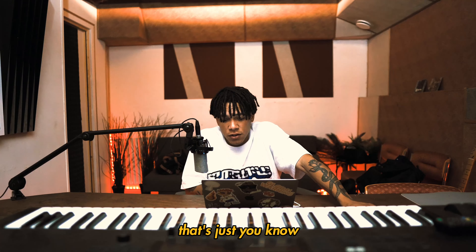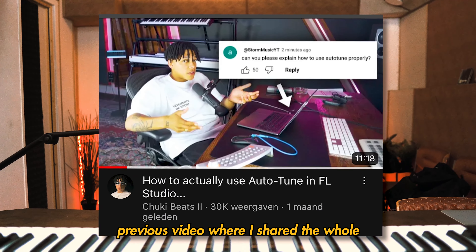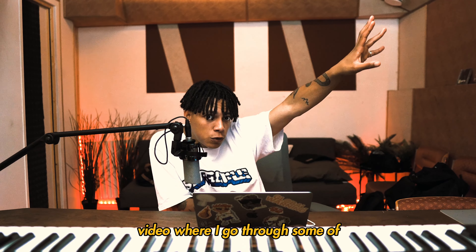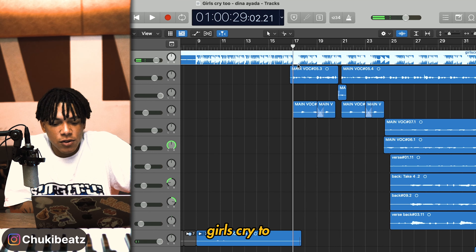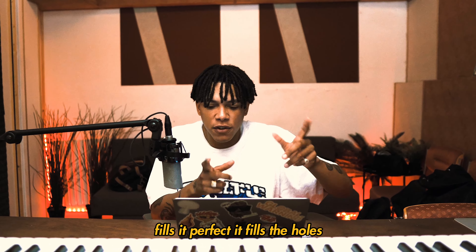That's the main vocal layer. If you want the in-depth vocal mixing, check the previous video where I shared the whole vocal chain, or an upcoming mixing video where I go through some of the mixing with Dawson, who helped mix this project with me. So this is the hook — the first part is pretty easy, 'Girls Cry 2,' that's all right. And then this little backing fills it perfectly — it fills the holes.